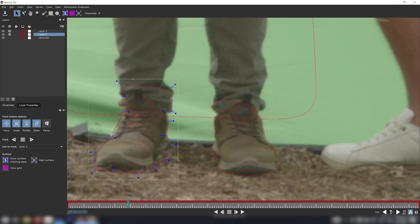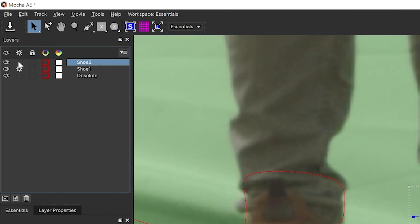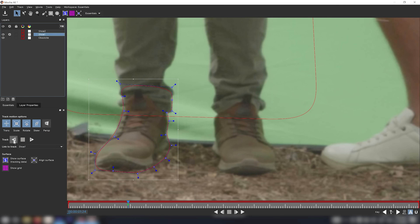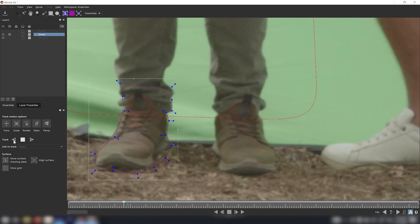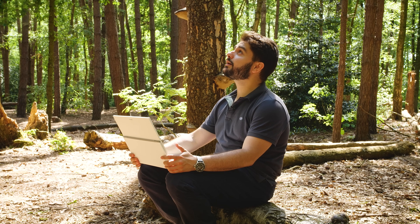I'm doing this pretty roughly for now, but obviously the more time you spend on the rotoscoping and keying, the better your results will be. I'll rename the layers 'shoe one' and 'shoe two,' make shoe two invisible so I know exactly what I'm working with, and track backwards from where I started the mask. All I want is the mask to stay in position and rotoscope my foot, adjusting wherever the track goes off. In the meantime, enjoy nature — it's pretty beautiful out here.